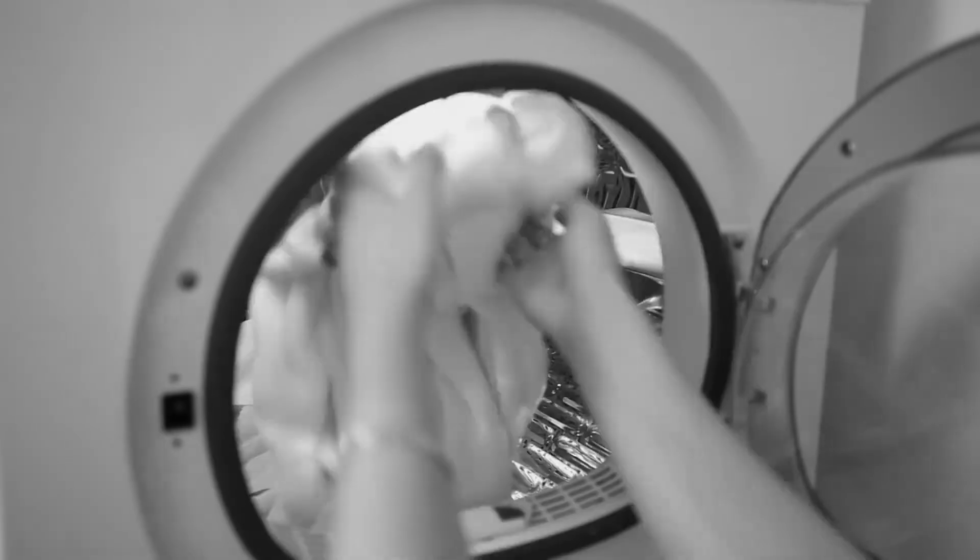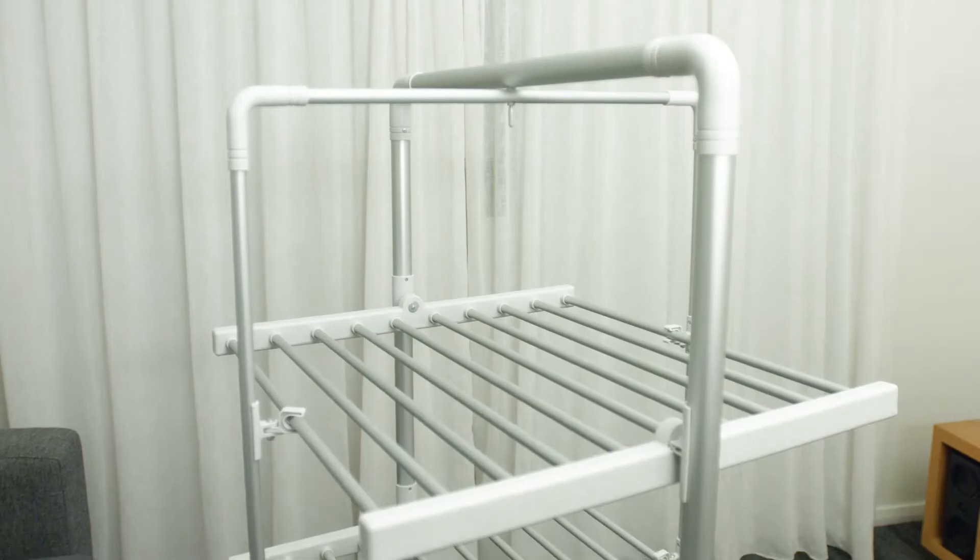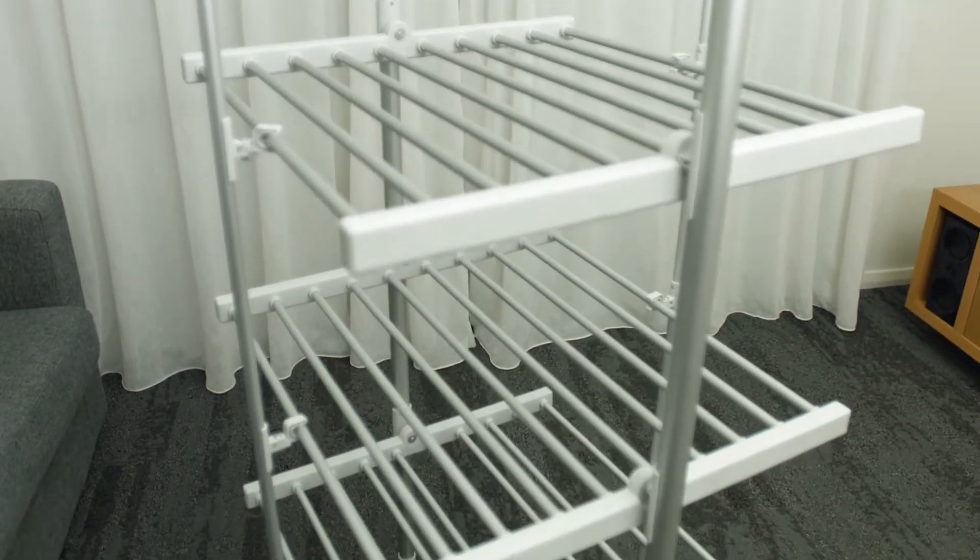Are you sick and tired of not being able to dry your clothes when it's raining or cold? Do you rely on expensive tumble dryers that ruin your clothes? Not anymore! Introducing the three-tier heated airer.